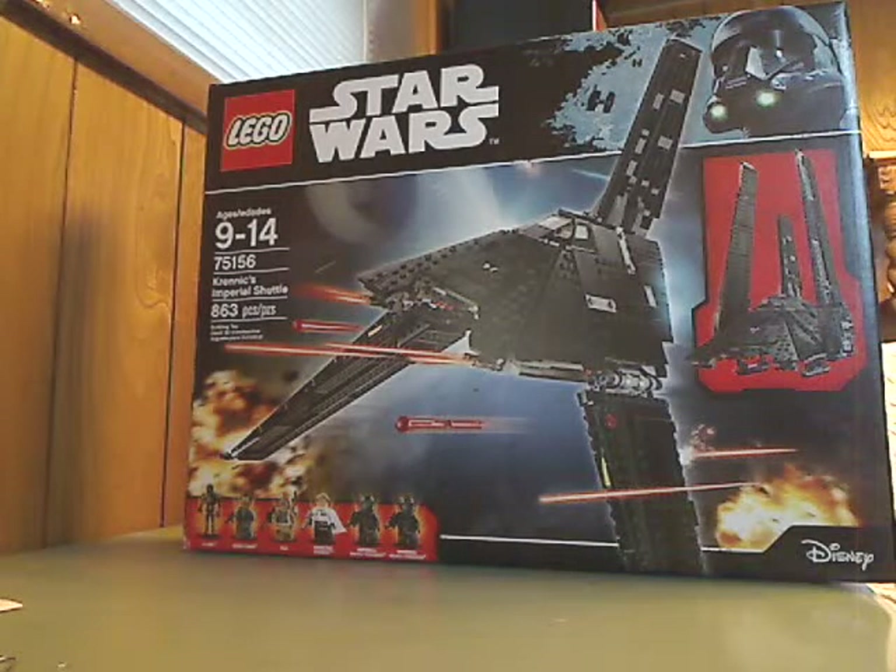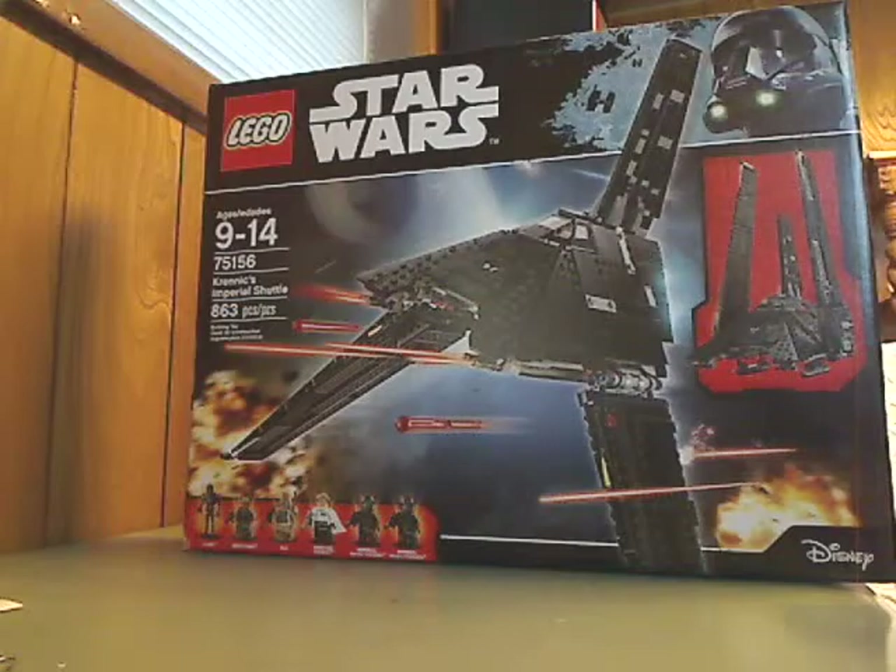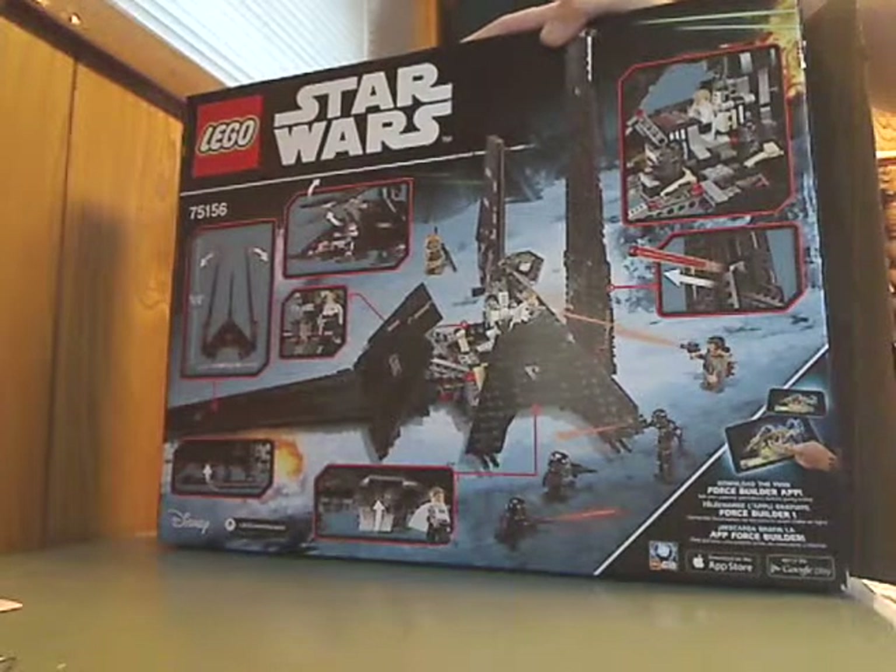Hello everyone, and here I am with another LEGO Star Wars Rogue One review. This one is Krennic's Imperial Shuttle. It's a set recommended for ages 9-14, set number 75156, and has 863 pieces. Here's the front of the box and the back of the box.